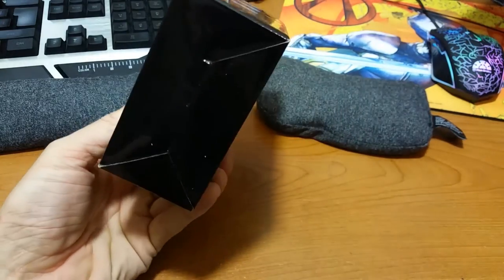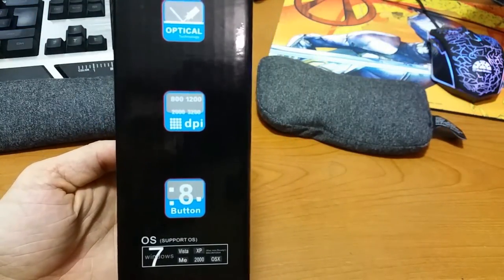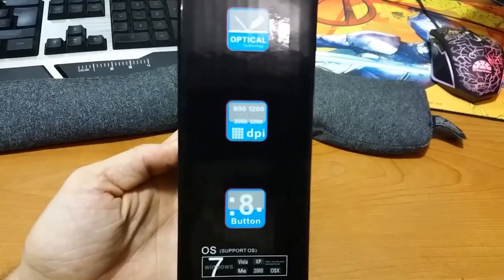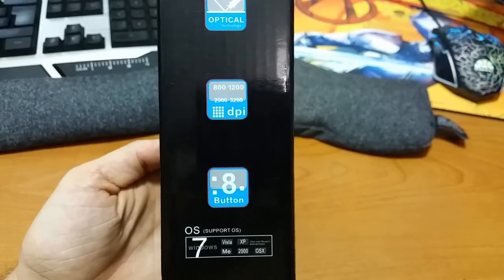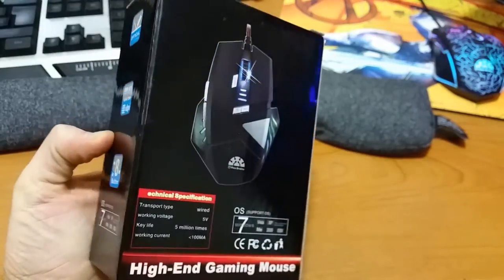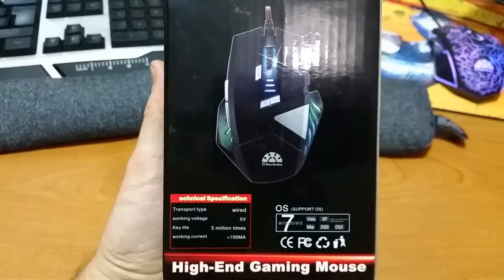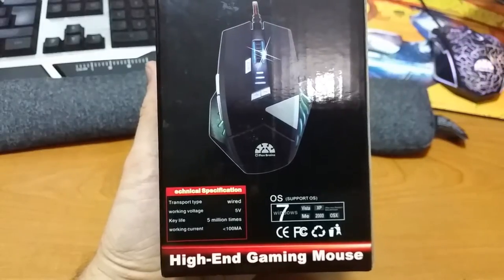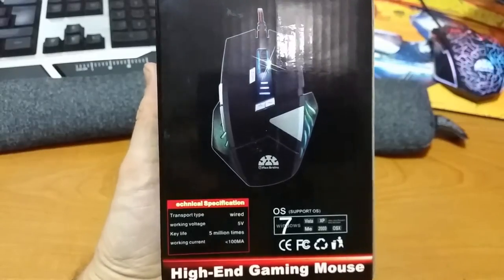First I'm going to show you the full box experience. You can see all the different features here. It's an optical mouse. It's got many DPI settings for you guys who need those for your really high performance games. It's got eight buttons on there. It supports pretty much every operating system you could ask for. Here's a little bit more technical specifications — it's a wired mouse, five volts, and apparently it's got five million key times life. I don't know what that means, but that's pretty cool.